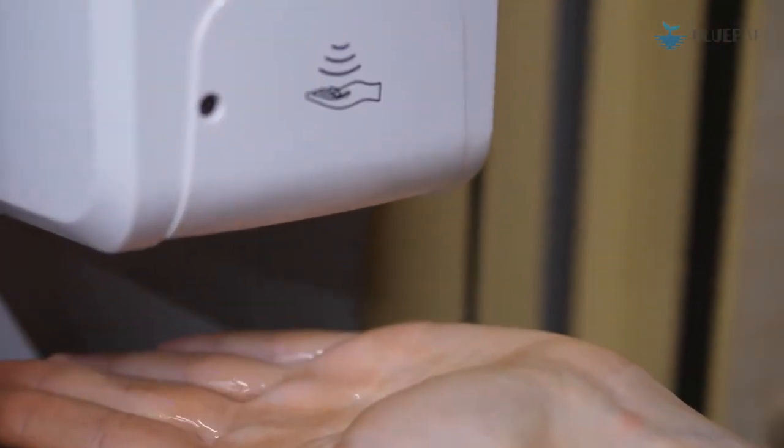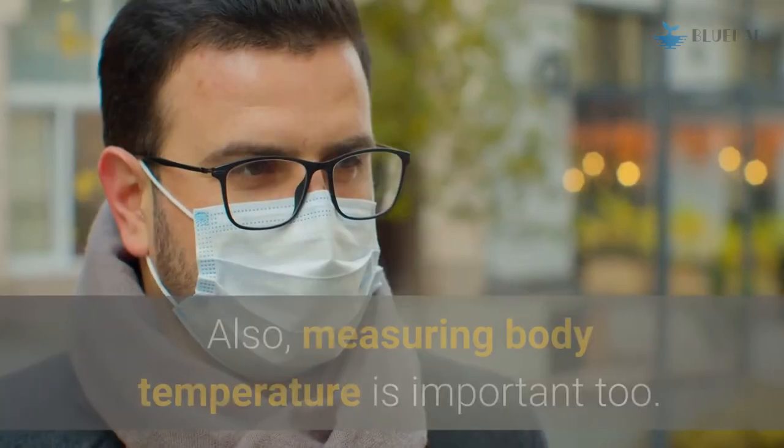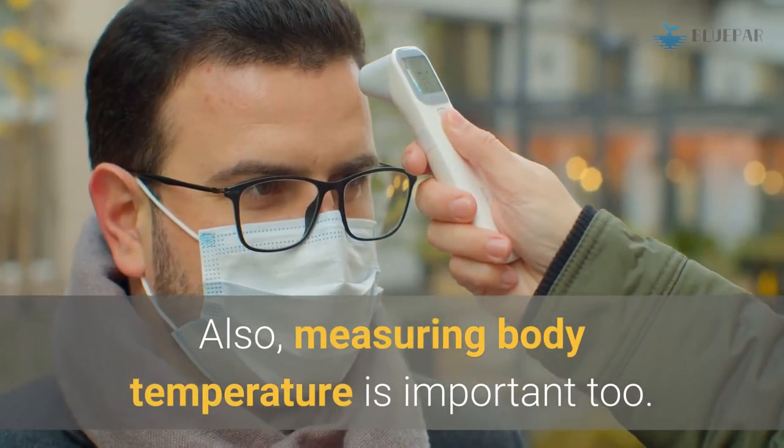A soap dispenser makes a good convenience for life and work and saves your time. Also, measuring body temperature is important too.